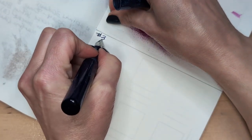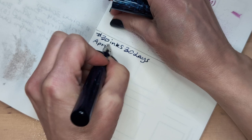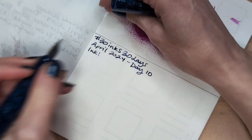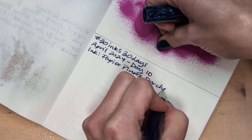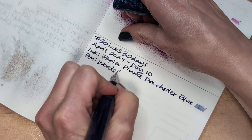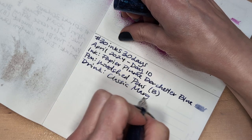Let's go — hashtag 30 Inks 30 Days, April 2024, Day 10. I hope you can hear the keyboard in the next room. Poppie a Plume, Dorchester Blue — again, that's probably right — the pen, Woodshed Pen, rod nib. Drink: classic margarita.